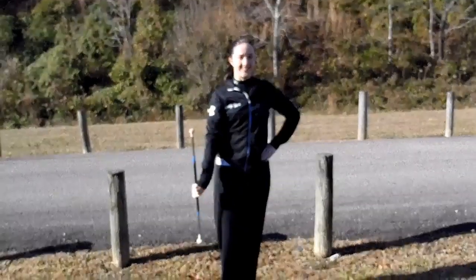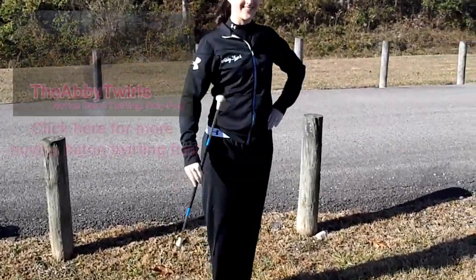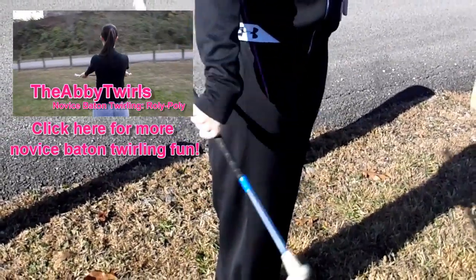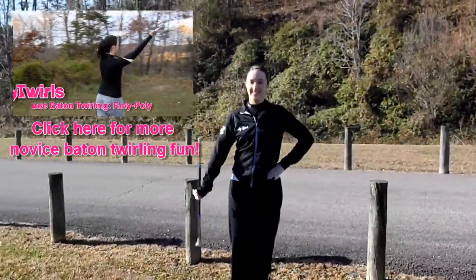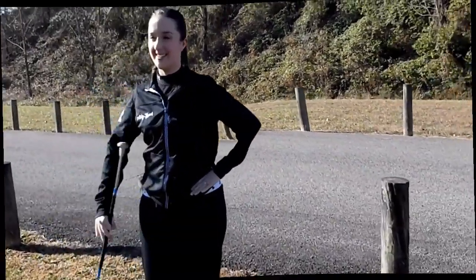All right, twirlers. That's how you do a vertical twirl in your left and right hand. If you have any questions, feel free to comment below and I'll respond back as soon as I can, or post a video response of you practicing this twirl to receive some feedback from me. Make sure you like and subscribe to keep learning to twirl with me. Have fun practicing, everybody. I'll see you on the flip side.